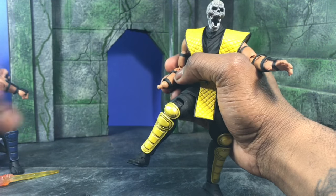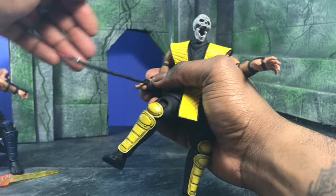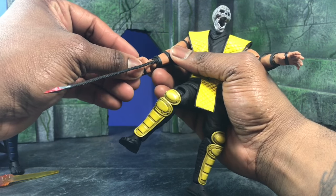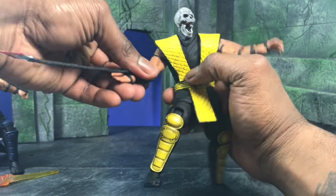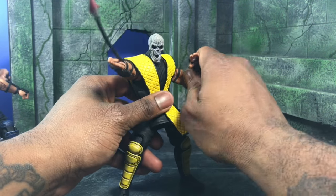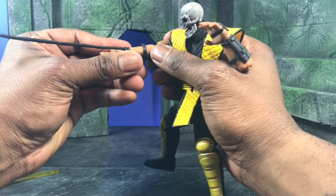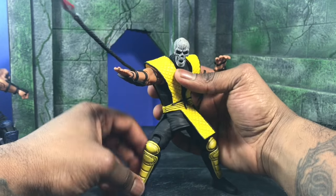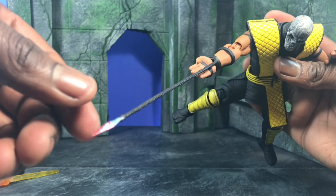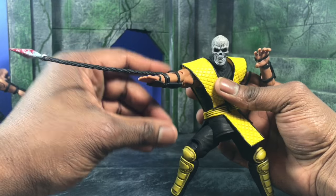Does Scorpion come with his classic move? Yes — the 'Get Over Here' rope. You take the wrist joint off, pop on the rope hand, pop it back on. You can do 'Come here, get over here!' It extends pretty far and there's a bloody tip. It can also rotate around the hand, so if you want to do it over or under, it's totally up to you.